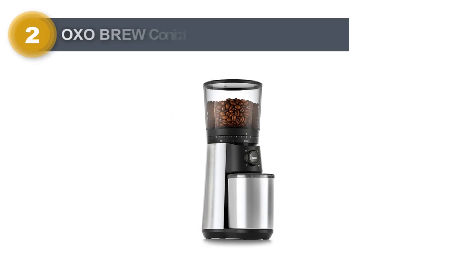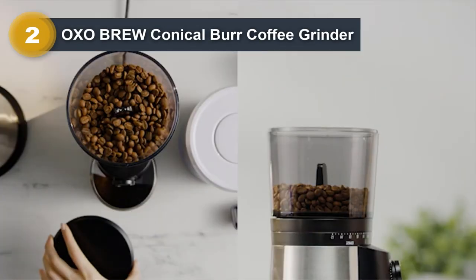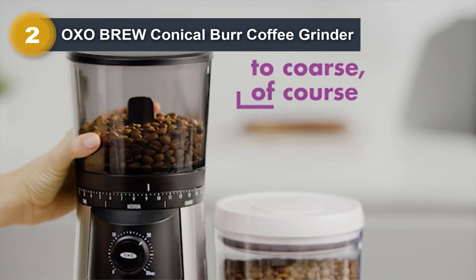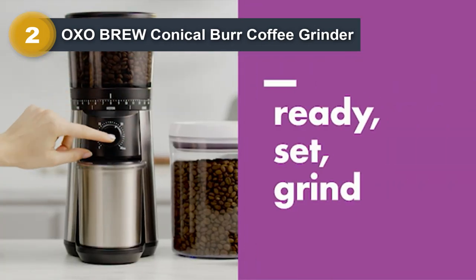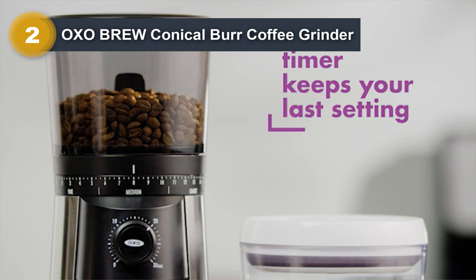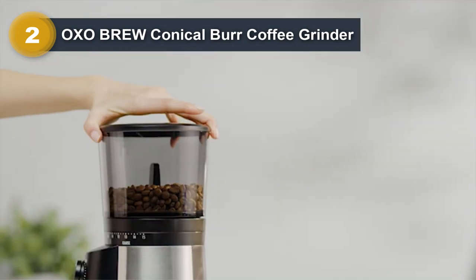Number 2: OXO Brew Conical Burr Coffee Grinder. We know that finding the right coffee grinder can be tricky. That's why we came up with the OXO Brew Conical Burr Coffee Grinder review for Moka Master. It has a built-in scale measurement system to easily measure the amount and an automatic shut-off function to precisely select the perfect amount of coffee.